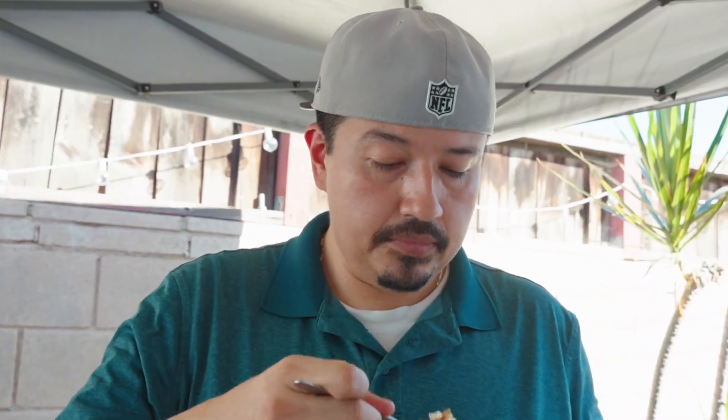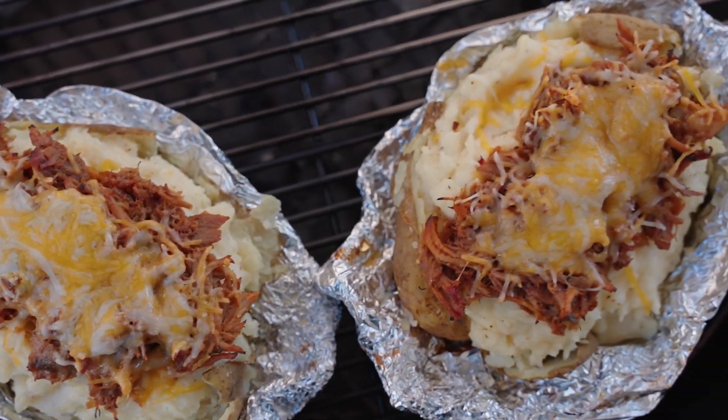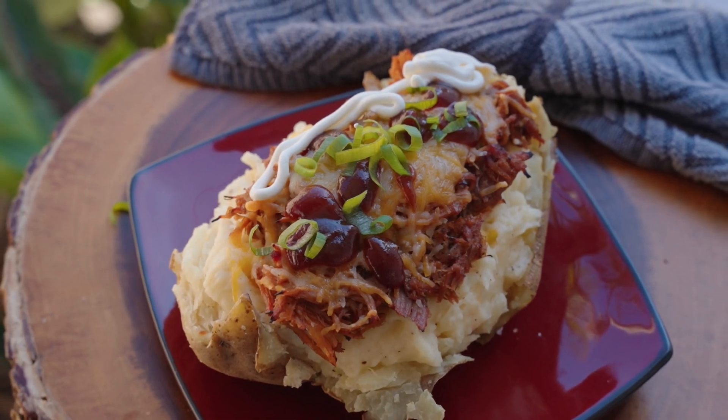Let's scoop some of this delicious baked potato goodness and give it a taste. That's fantastic! Got leftover pulled pork? Make this — I highly recommend it. This pulled pork baked potato was outstanding. If you're looking for a new way to serve up some delicious pulled pork that's not your standard pulled pork sandwich, this is it. It's also an excellent way to use up some leftover pulled pork. Check out the linked videos for more leftover pulled pork ideas or to see how to make the pulled pork itself on your kettle. Thanks for watching — see you on the next one!